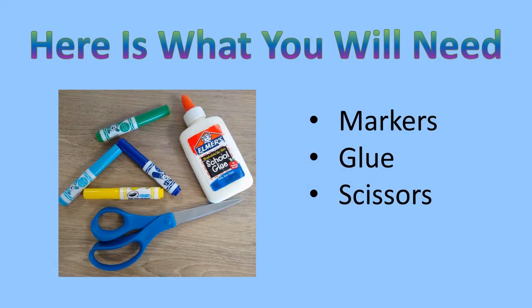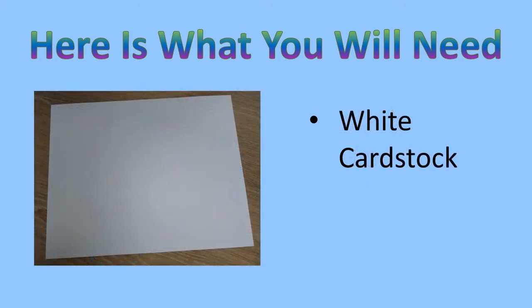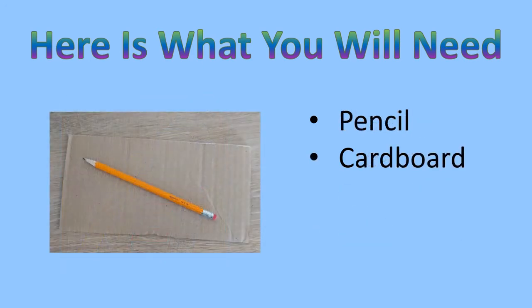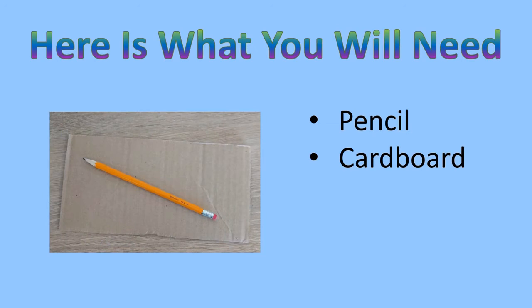Here is what you will need: markers, glue, scissors, white card stock — but white construction paper will work too — shaving cream, a craft stick, and some kind of stick or utensil to stir with. A pencil and a piece of cardboard.